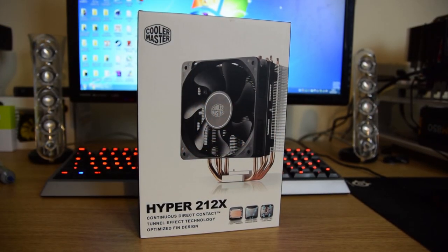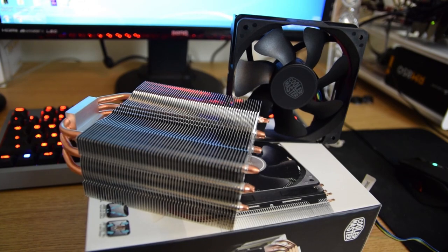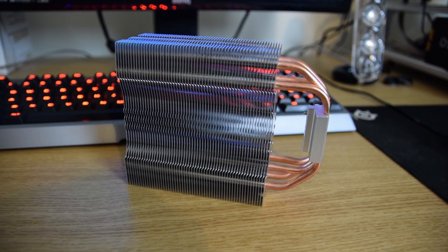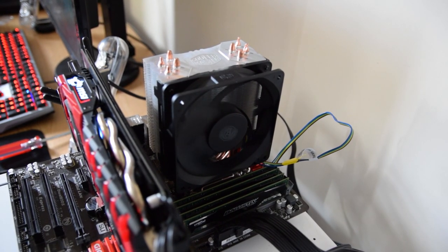Moving on to the cooler — as mentioned in the intro — we'll be using the upgraded version of the very popular Hyper 212 Evo from CoolerMaster, the 212X. This features a 120mm fan like the original and a single tower array with four copper heatpipes. The cooler is not high-end, but does represent what most people look to upgrade to or already have in their systems.